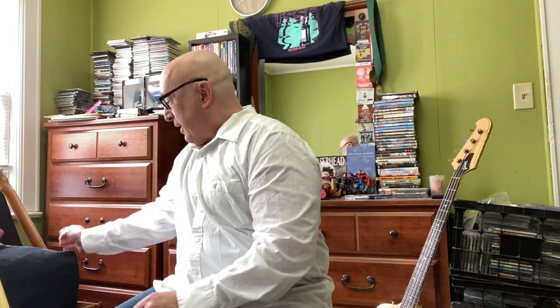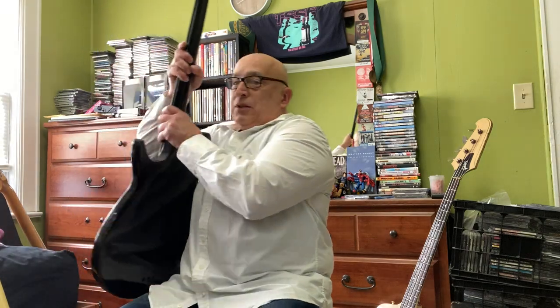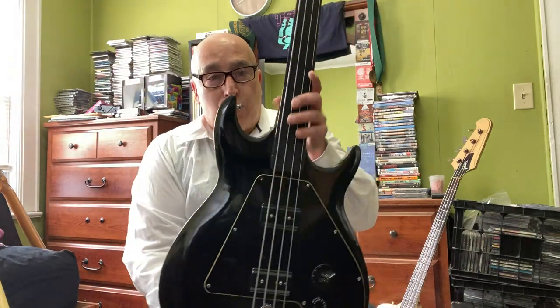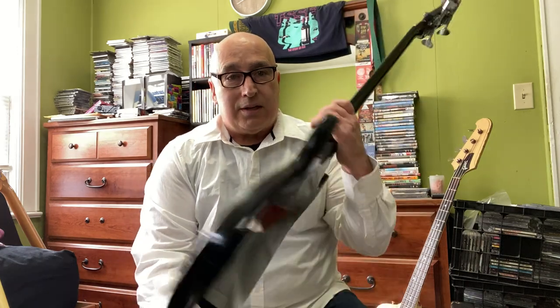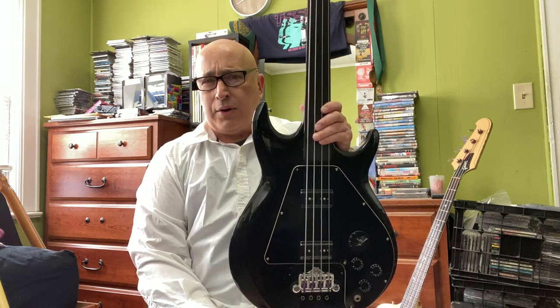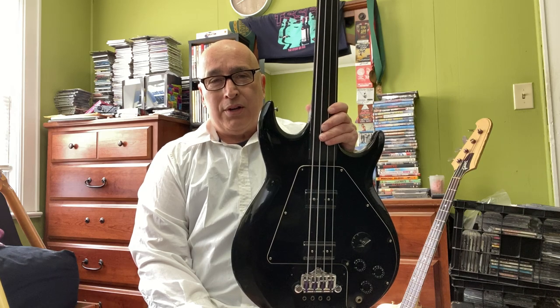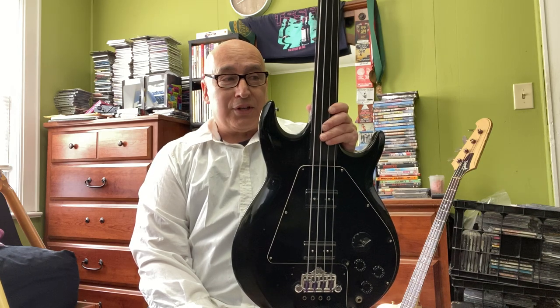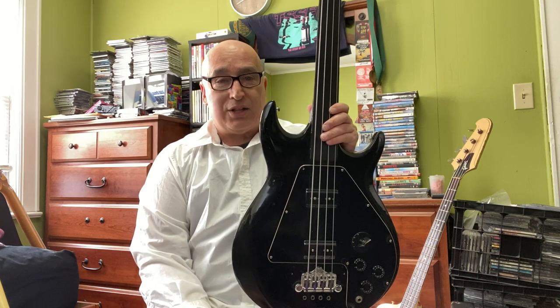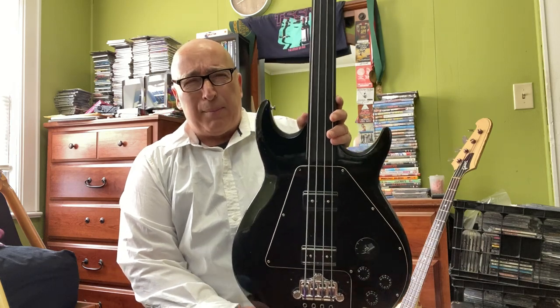The first one is the Ripper fretless. It has an ebony fingerboard, which is kind of cool — it's very hard to get that on any instrument today. It's either rosewood, and that's even hard to get, or pau ferro, which I really hate the look of. But anyway, this is the fretless Ripper.